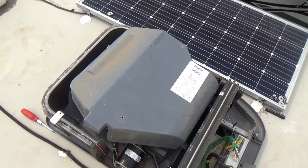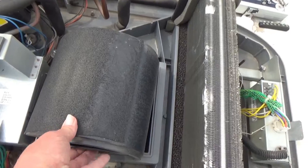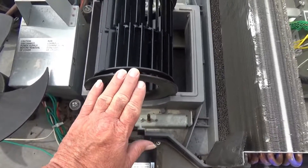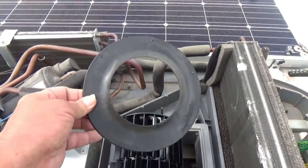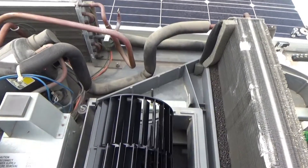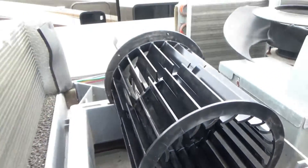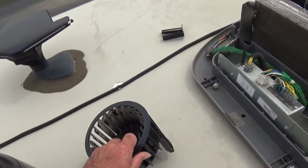Remove that cover and then you'll see another cover that easily slips off. On each side of the squirrel cage is one of these circular protectors. One doesn't come all the way off — it stays on there. The one you want to pull off is on that side, the one that actually comes off. Pull that off, then go into this side and you will see a screw right there — just unscrew that and it easily slips off.